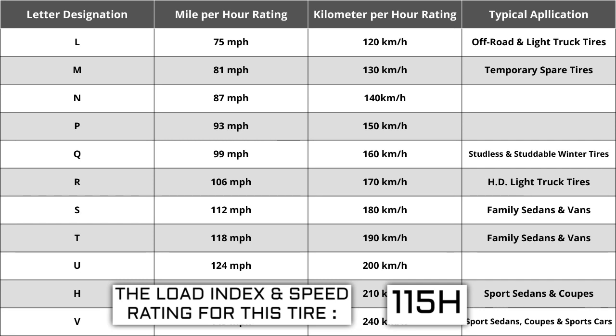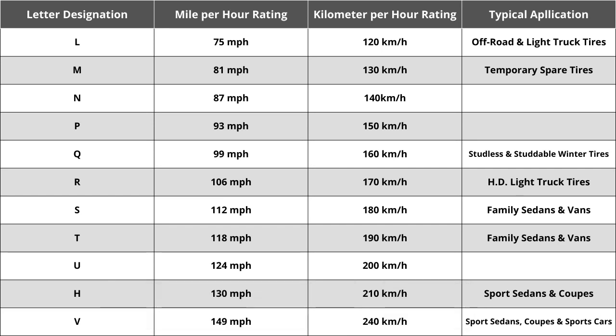The most common speed ratings range from L, at 75 miles per hour, to W, at 168 miles per hour. High-performance racing tires speed rated 168 miles per hour or higher are marked ZR. Originally, tire speeds were just S, H, or V — S being the slowest, H being the middle, and V being the fastest. Over the years, as tire speeds have evolved, H has always remained the same at 130 miles per hour.